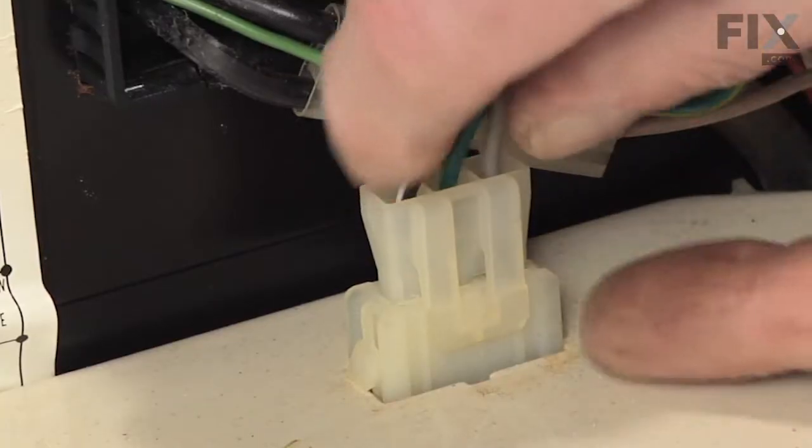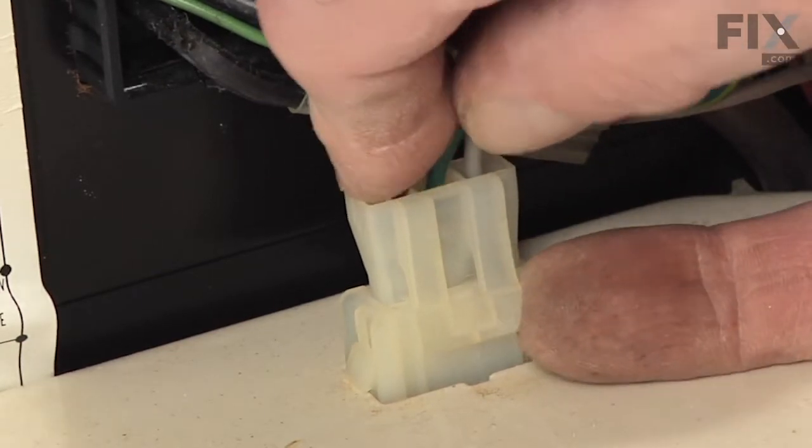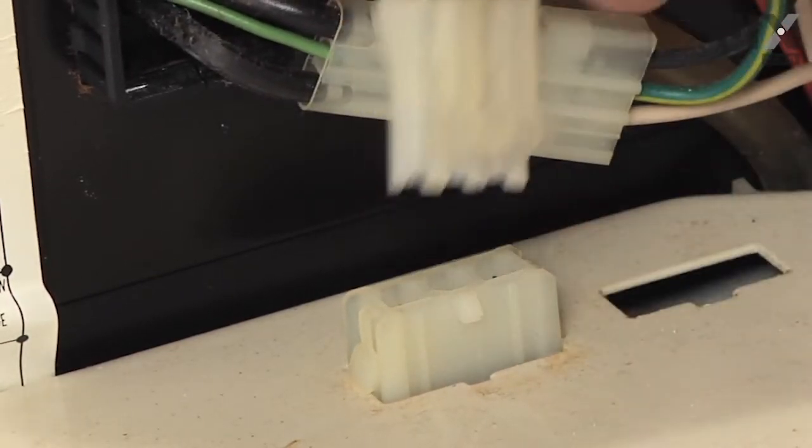Next, we'll disconnect the harness to the lid switch assembly. We'll lift up on the locking tab and pull the harness out.